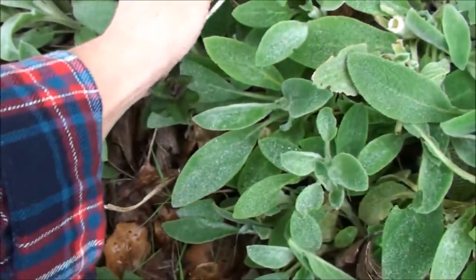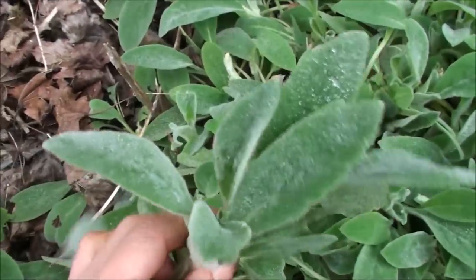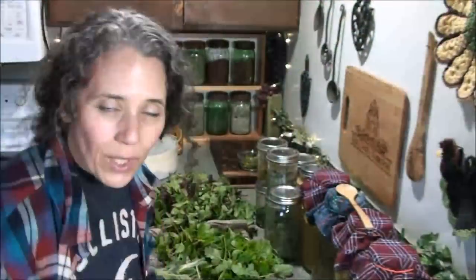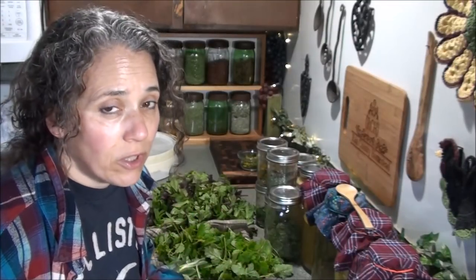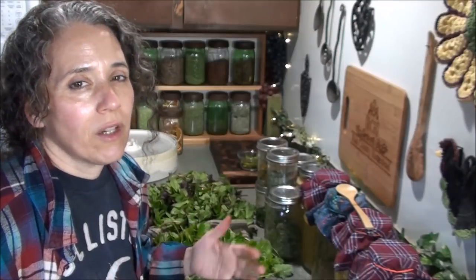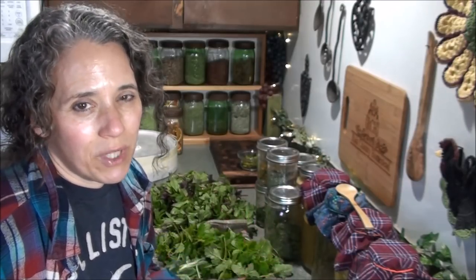If you're interested in the medicinal benefits of woolly lambs ear, I'll link to the video I did last year up in the corner. Later in the day I'll go out and pick some fresh herbs for making my tea tonight. As I said while I was out there picking — this time of year as the herbs are coming in fresh, I make all of my herbal infusions with fresh herbs while I have them, because they just have a much better flavor.